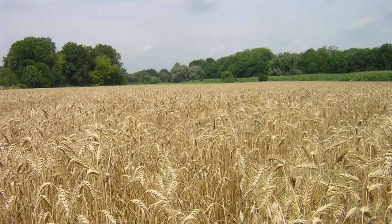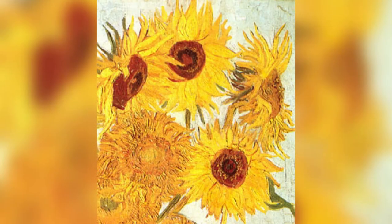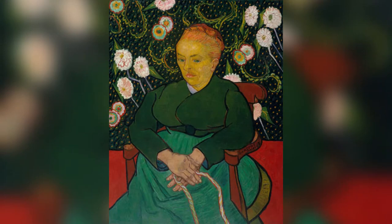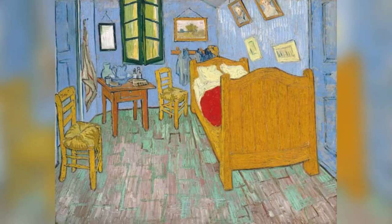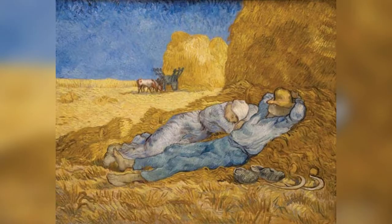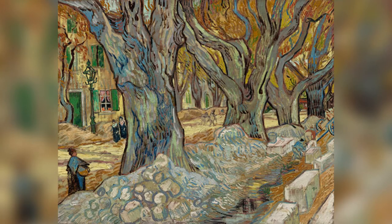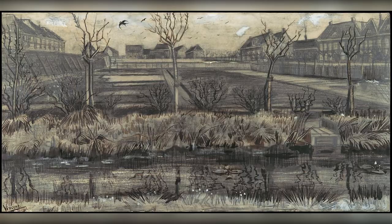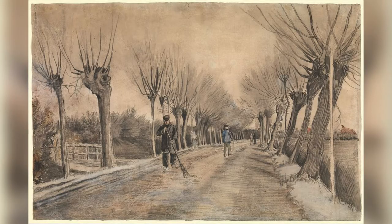On July 27, 1890, van Gogh walked into a nearby wheatfield and shot himself in the chest with a revolver. He would die two days later. Perhaps what makes van Gogh so popular is the way each of his paintings conveys the emotional and spiritual state of the artist. The rich palette he employs makes it easy for viewers of all artistic backgrounds to interpret how van Gogh himself saw and perceived the scenes he captured.